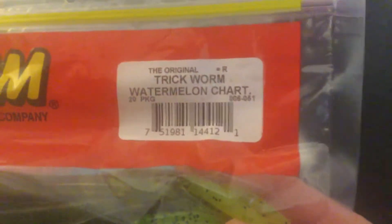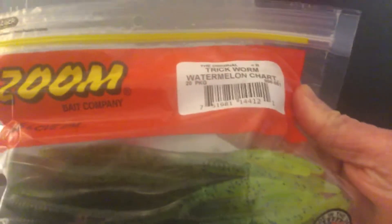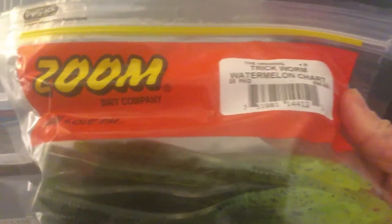Today I'm going to show you what I got from Taco Warehouse. I got this 3600 Deep One so I can put all my soft plastics in it. First off, I got some Zoom Trick Worms in watermelon chartreuse — this is my favorite drop shot bait. I popped my PB smallmouth on it.